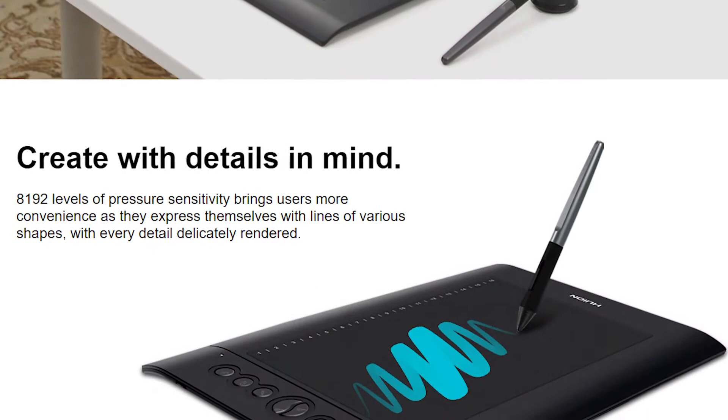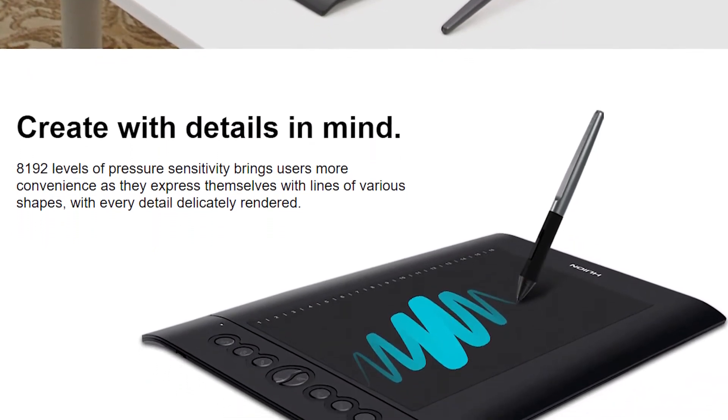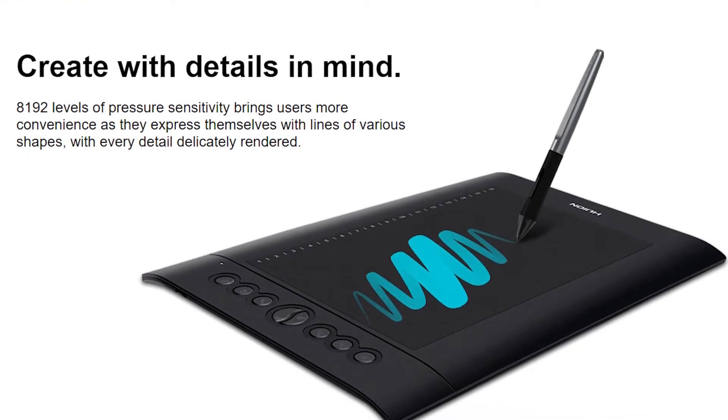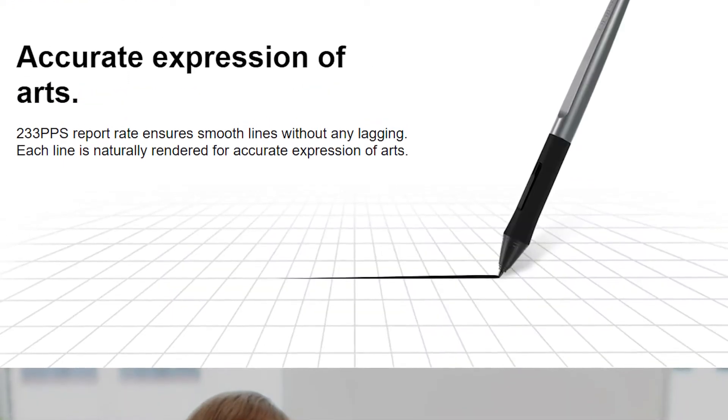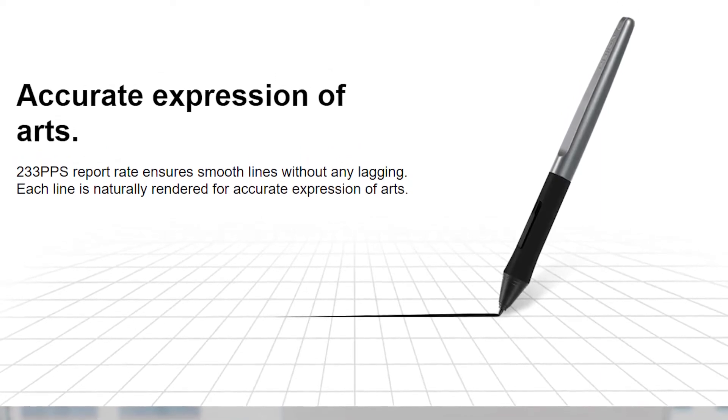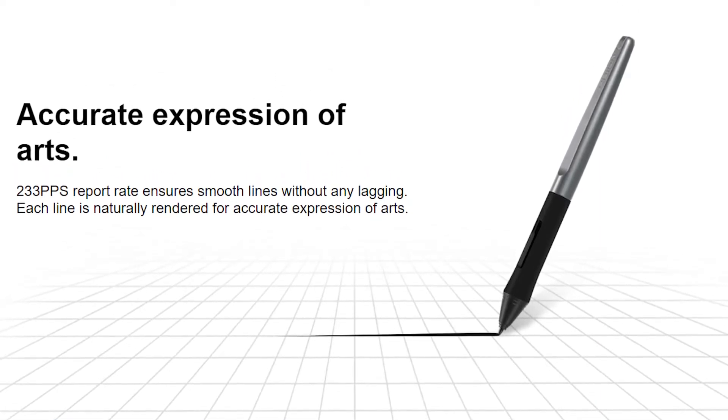The pen has 8192 levels of pressure sensitivity, enabling it to produce advanced strokes and classic editing or drawing. The pen has a speed of 233 RPS, which helps with impressive precision and smooth function without any delay.